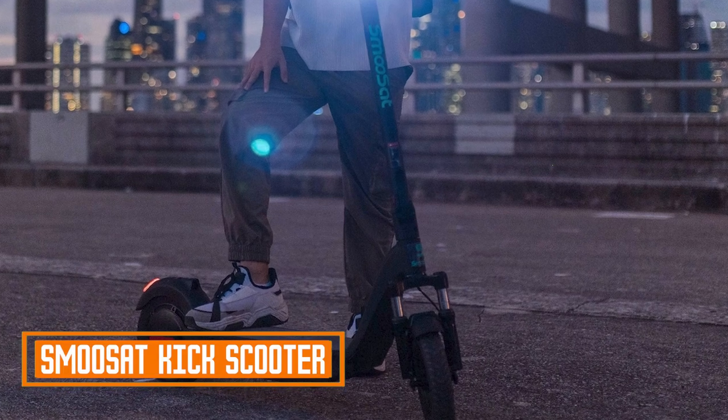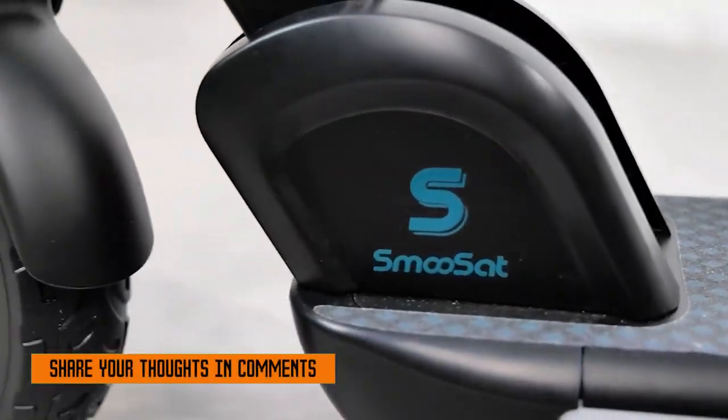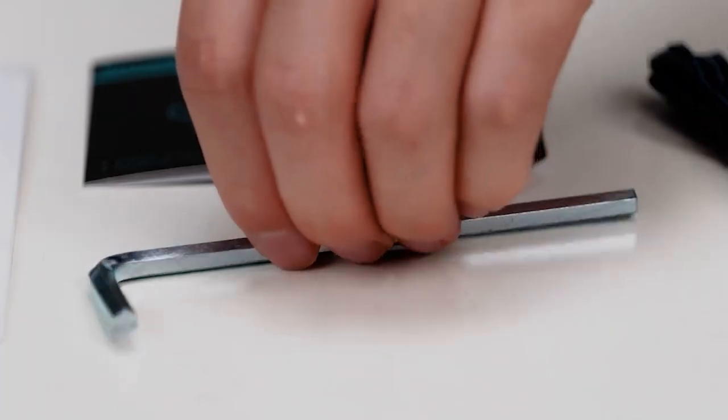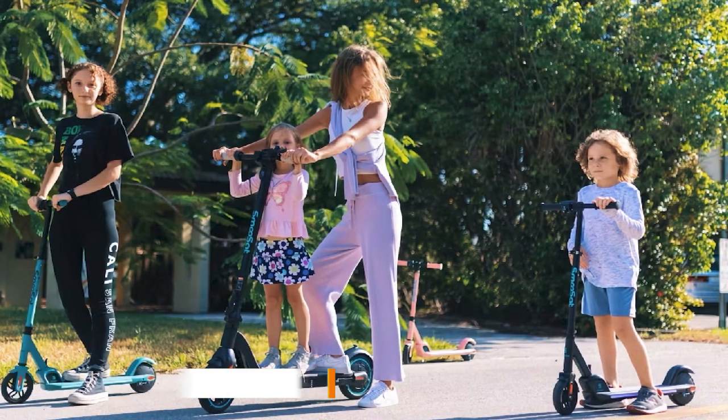Number one: the Smooth Set Kick Scooter. The Smooth Set Kick Scooter is a popular choice for both adults and children. It is lightweight and portable, making it easy to carry around. It also has a comfortable ride thanks to its large wheels and soft suspension.